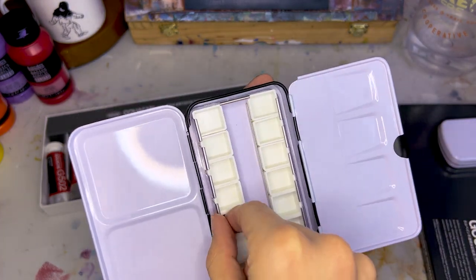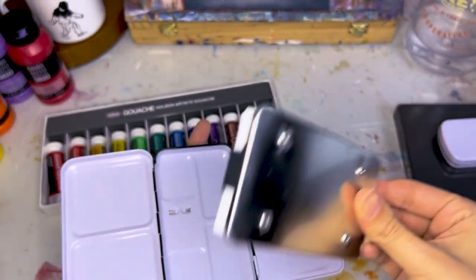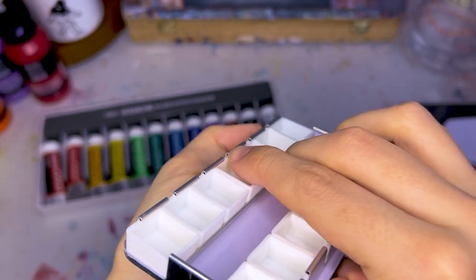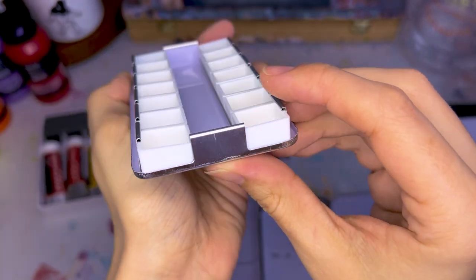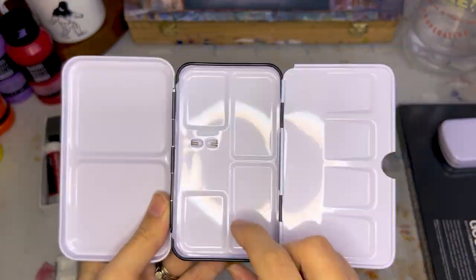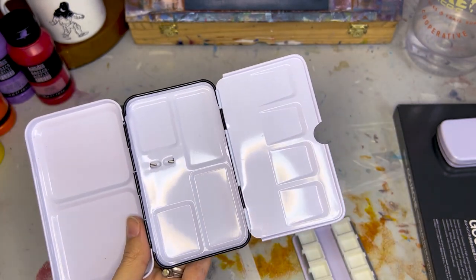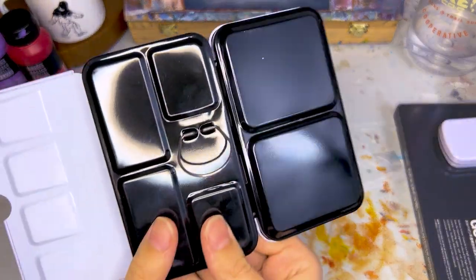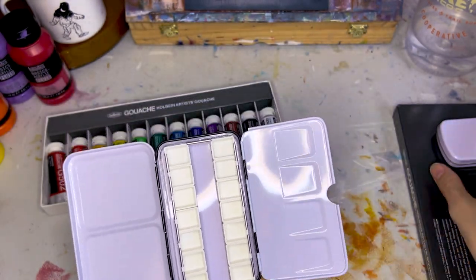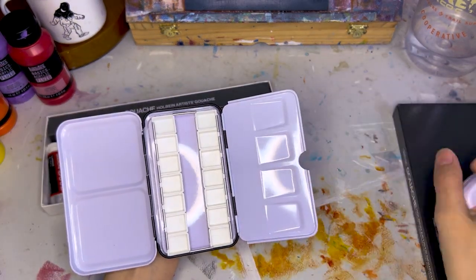Look at this — the mixing section can come out so you can wash it, and the half pans click into little metal hooks and snap into place. You can either take the mixing panel out and set it aside, and then you have a bunch more areas for mixing if you need more space. It also has this little loop in the back that you can put your thumb through. That's really nice! This certainly has a lot more room for mixing than the tiny one, but it still gets pretty compact.